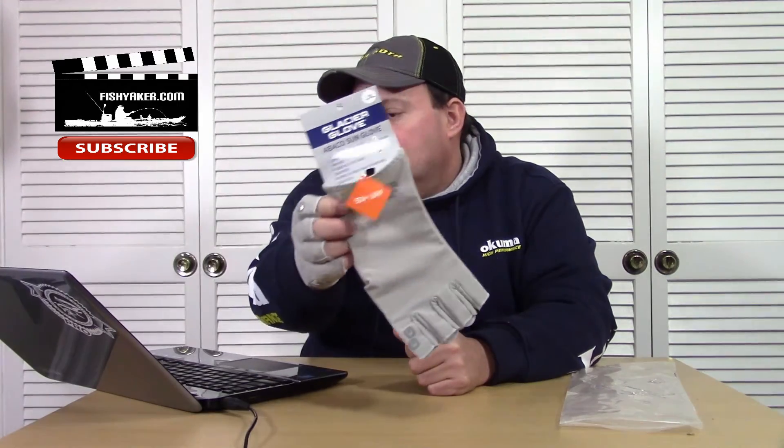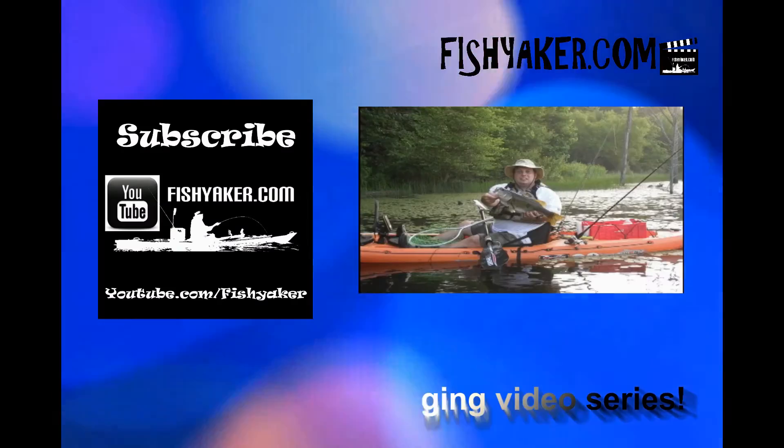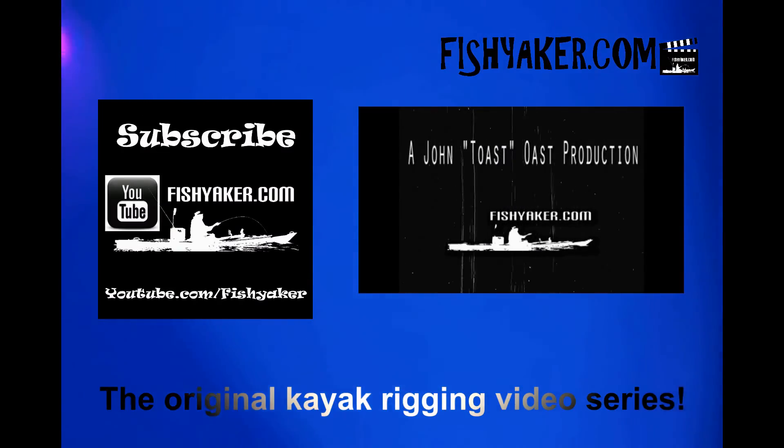So far so good. Looks like a winner. I like it. $16.13 — not a big pocketbook buster. Check them out if you're looking for something like that. Thanks for watching FishYacker.com. As always, we ask you to be sure to subscribe to us on YouTube, like us on Facebook, and we'll catch you on the water. FishYacker.com — the original kayak rigging video series.